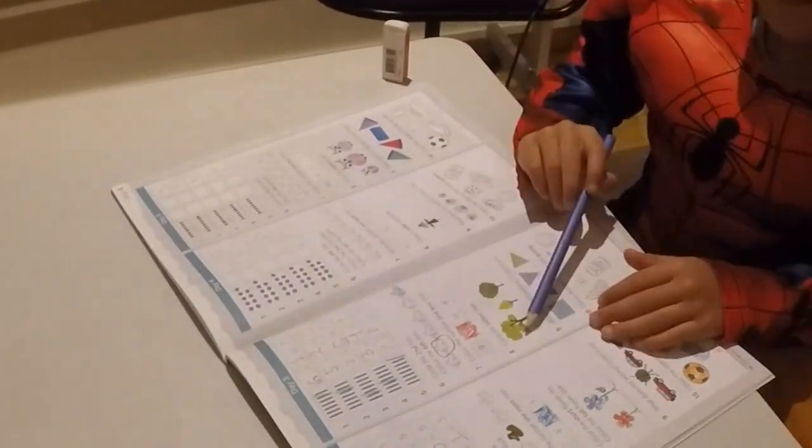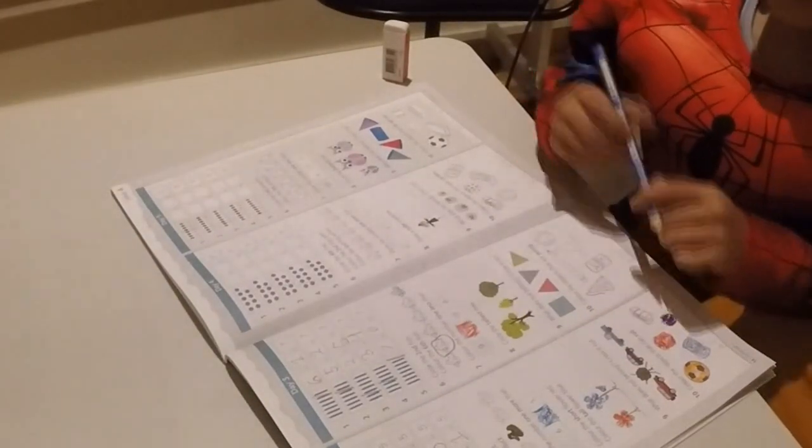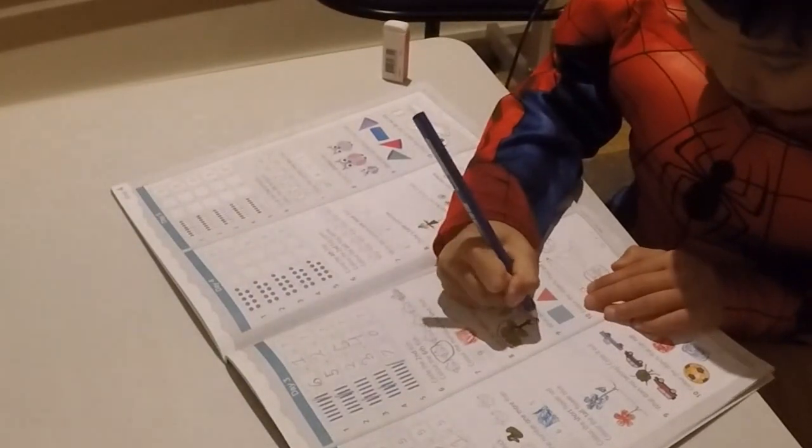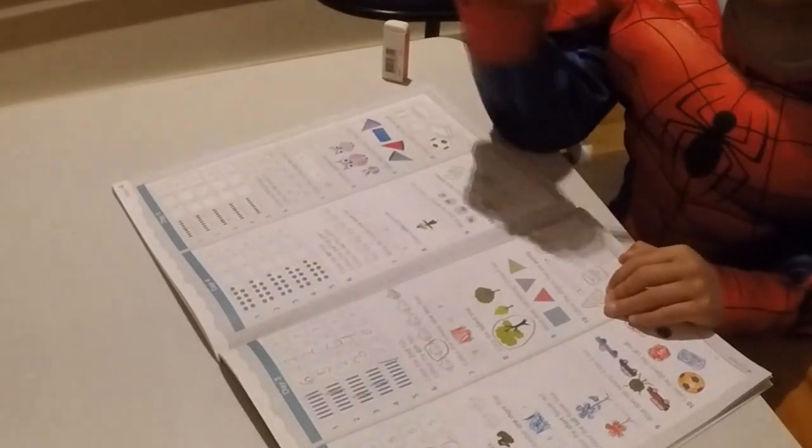Okay, number eight. Circle the tallest tree. Which one is tallest? Easy. Oh, great job. Great job.